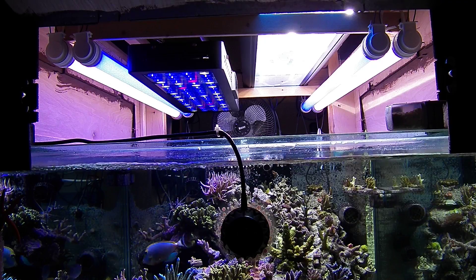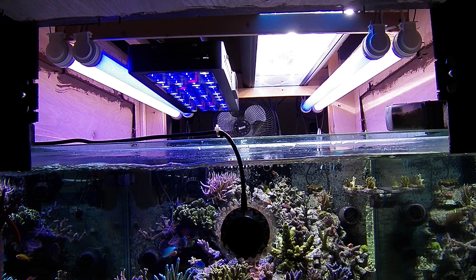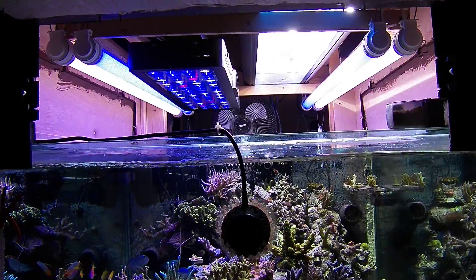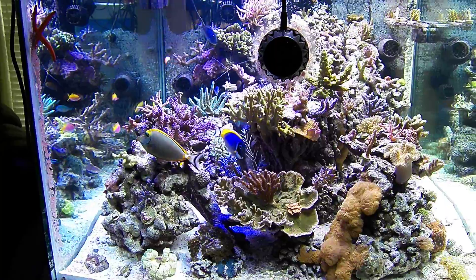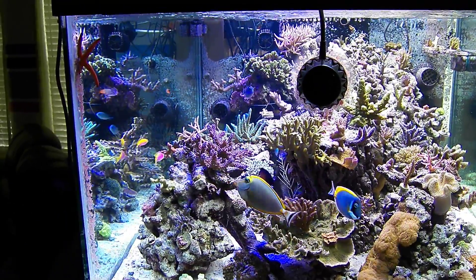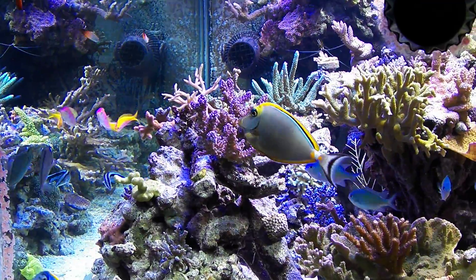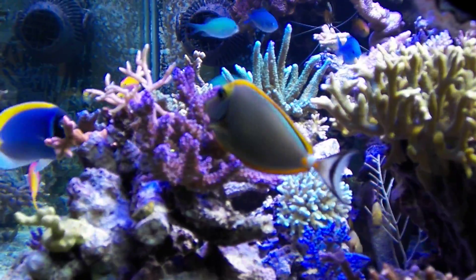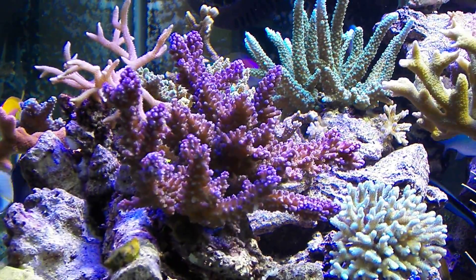This is the four-foot layout on the Photon 32. There are some shadows on the edges of the tank. There is a color difference from one half to the other — I have the blues turned up a little higher on one side, so that's why you get more of a blue hue. But the polyp extension seems to be okay on the pieces.